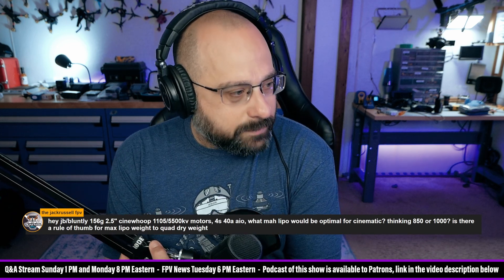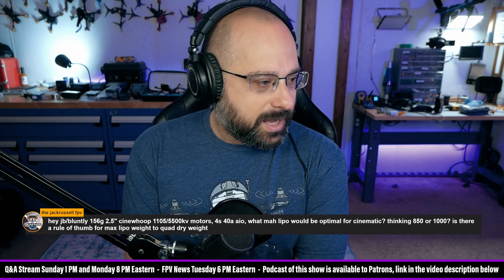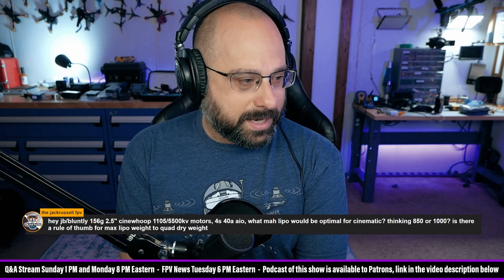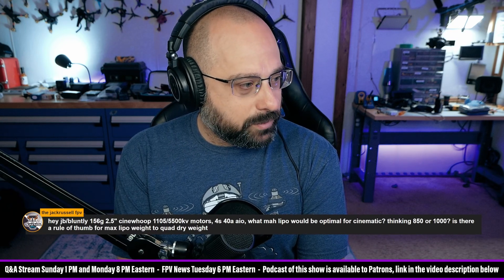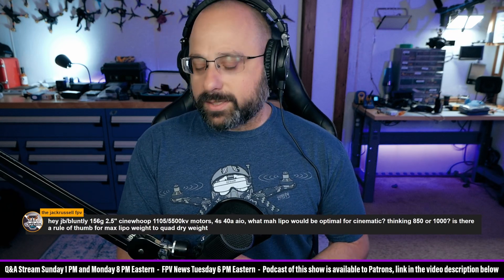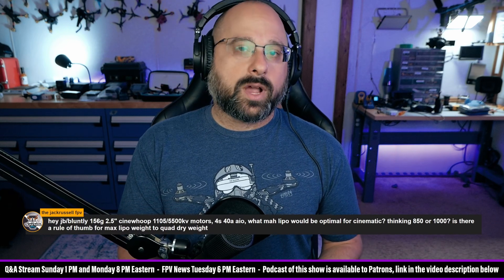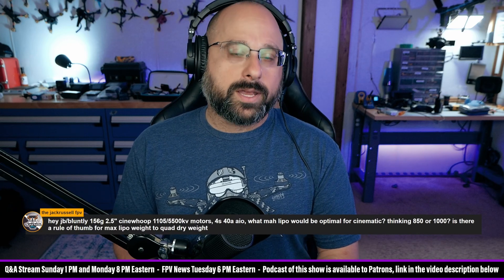156 gram, two-and-a-half inch cinewhoop, 1105 5500KV motors, 4S — what milliamp-hour LiPo would be optimal for cinematic flying? Is there a rule of thumb? The rule of thumb for LiPo weight to quad dry weight is that the LiPo should be less than about half the dry weight.